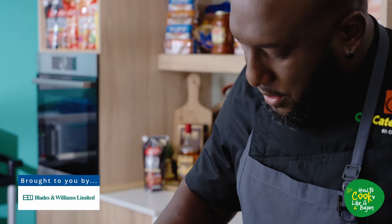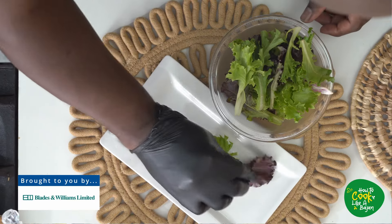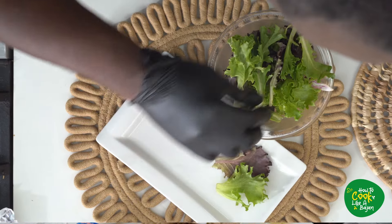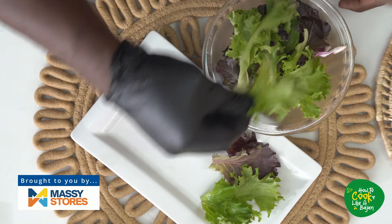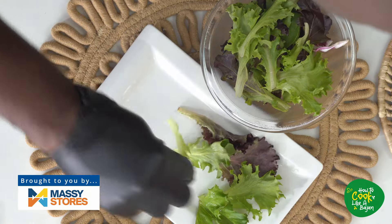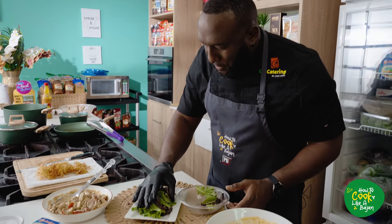You've got to do one thing here now before we go any further. We're going to start out with some local lettuce, believe it or not — compliments of Massey stores. It's just a salad, so you need those greens. They can do something, don't worry.